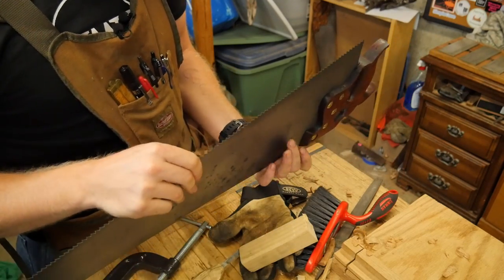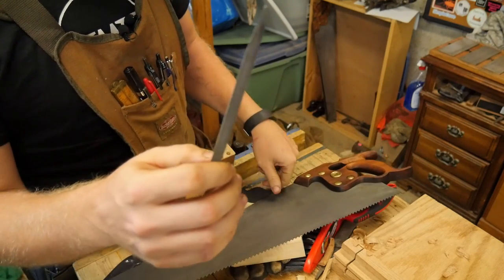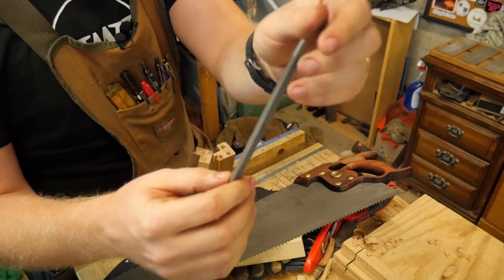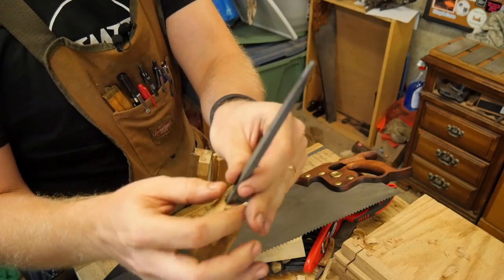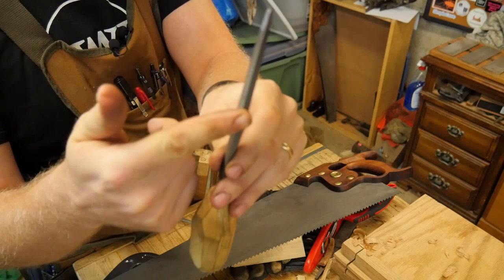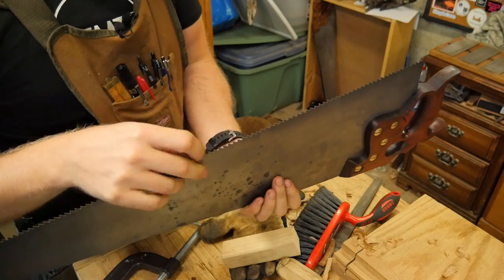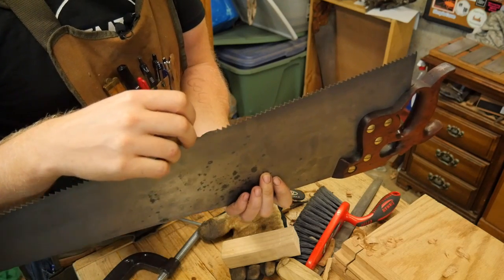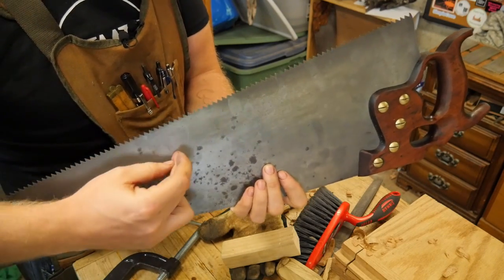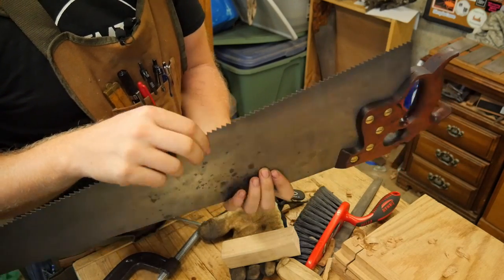Basically the way we do that is we use a file. This is a triangular saw sharpening file. It's not actually triangular — it's actually six-sided, and even the thin side has a bit of a flat on it. That gives you a little bit of a flat bottom in the gullet. If it ended up being dead sharp, that would be a point at which you could get a tear and the saw blade could rip. So you want to have a little bit of flatness in the bottom of each tooth.